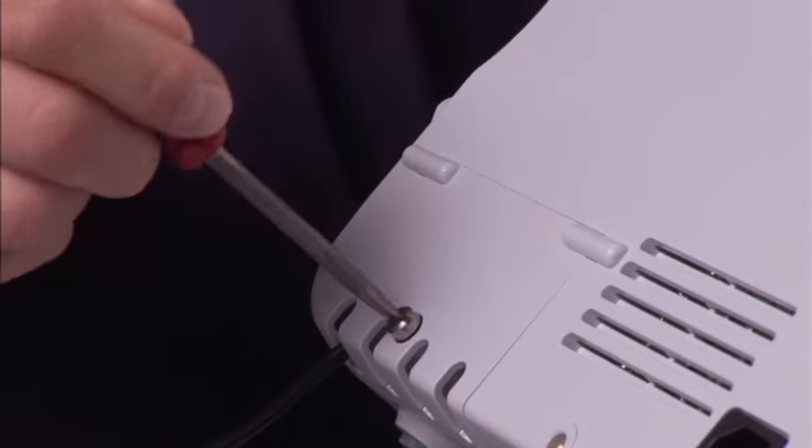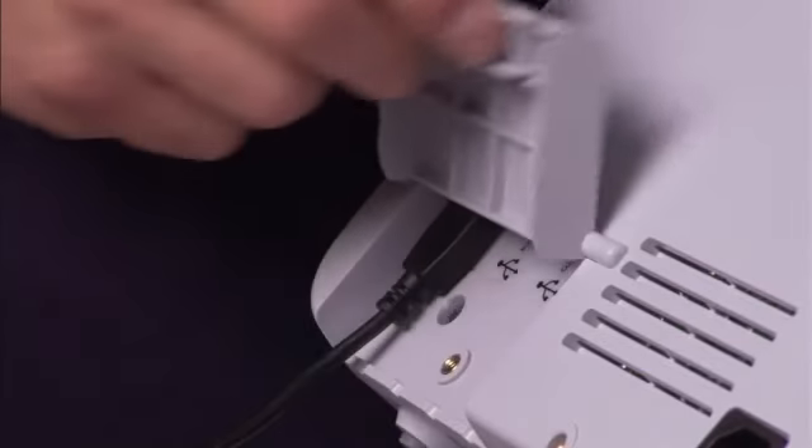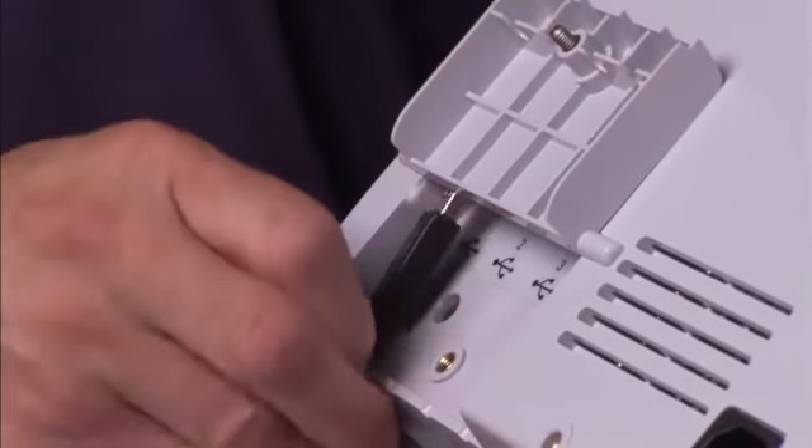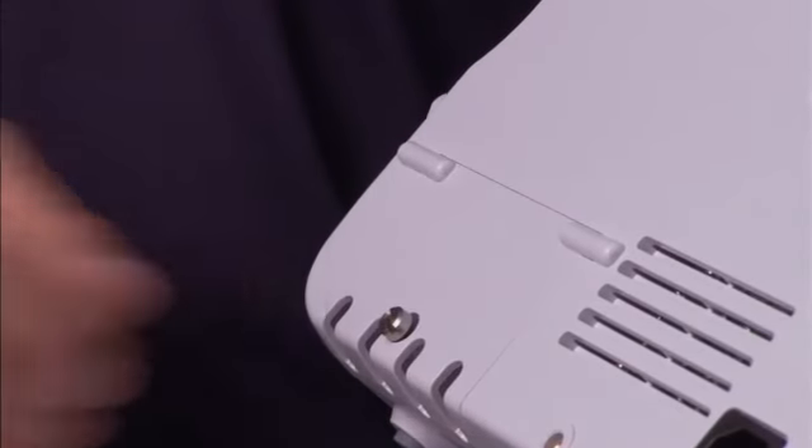To detach an accessory, loosen the screw on the USB door and open it. Detach the accessory's USB cable from the USB port on the monitor. Close the door and tighten the screw.